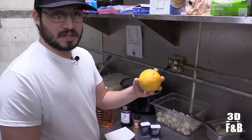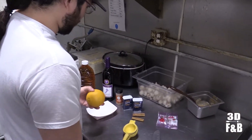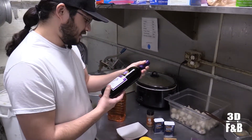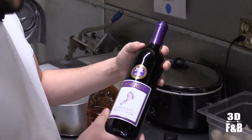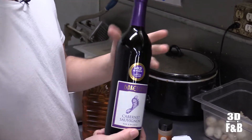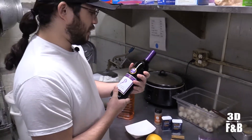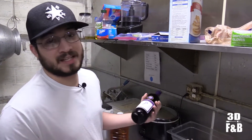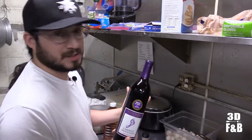We got an orange — going to peel it, slice it, and put the whole orange in. And then just a cheap bottle of red wine. We're using a Barefoot cab because that's what we got. Any red wine will do. Some people that are bougie might want you to use a certain kind, but I don't really care what they say — it's good anyway.